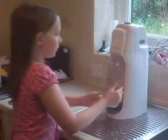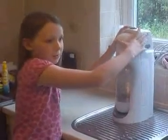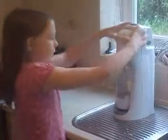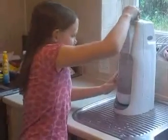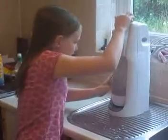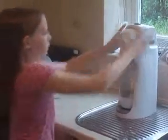And then you press the button twice for not very fizzy, three times for a bit fizzy, and four times for very fizzy until it buzzes. Then you leave it a moment so that it doesn't fizz.